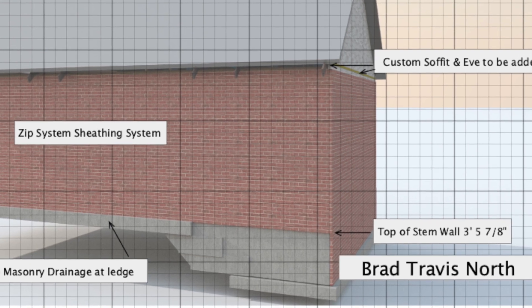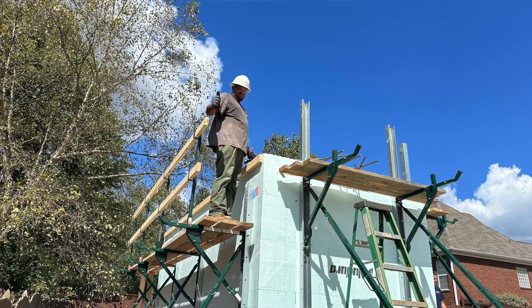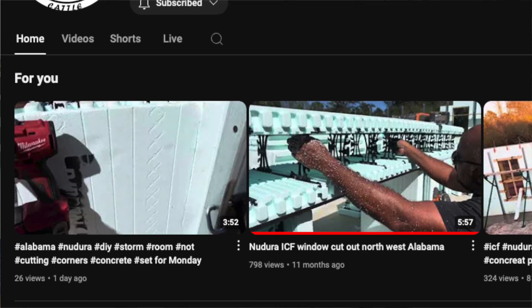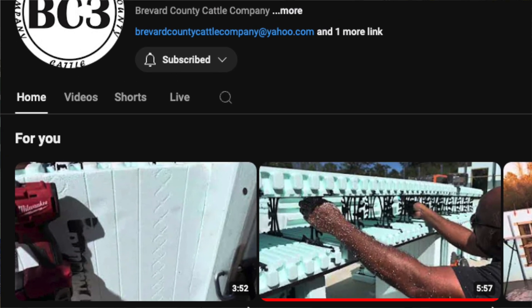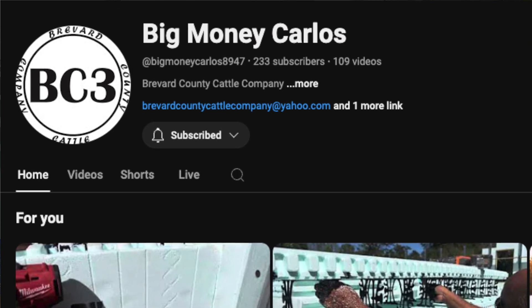This is going to be part one of building the storm shelter — you can see that behind me. I have to give big thanks to Carlos Maldonado. You can find him; he's a licensed ICF distributor for Nudura, which is the product I'm using here. You can find his YouTube page — he is BC3ICF and also Big Money Carlos. Big thanks to Carlos; I couldn't have done it without him.